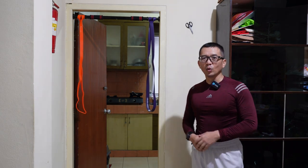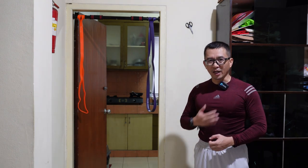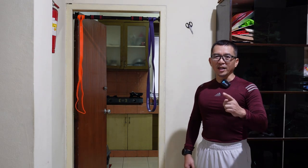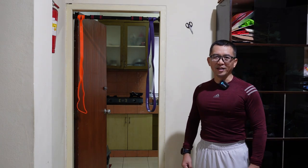Manfaatkan waktu, ruang, alat, fasilitas yang ada untuk tetap menjaga kesehatan, kebugaran, stamina, dan postur kita. Sehat tanpa obat, sehat dan berkeringat. Kekar, bugar, bisa senda. Kabu Zed.